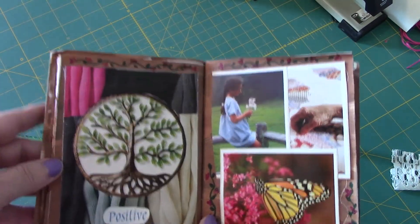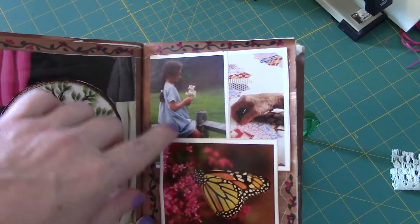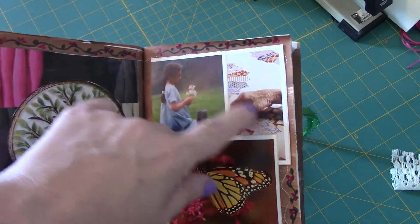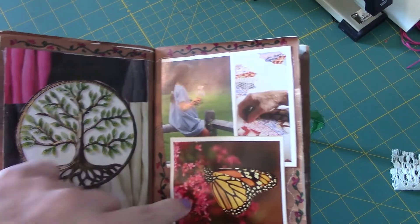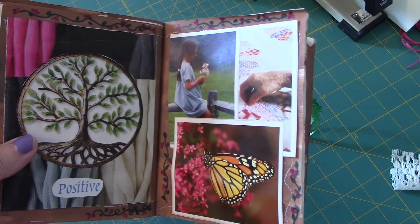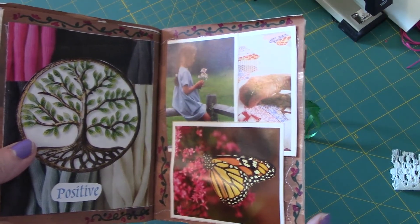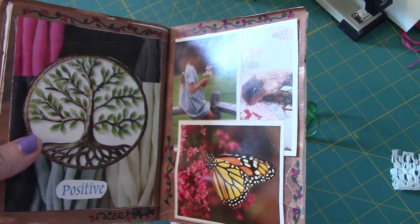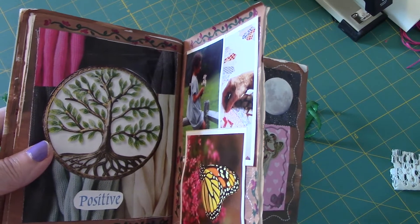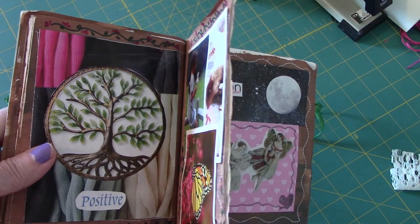These were about positivity. As I saw them, there was just something about the tree and the circle of life that felt positive to me. Those were just the pieces that jumped out from my notebook of cutouts. I did work on this over the course of months — I believe I started it in May after I came home from the hospital.